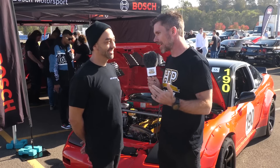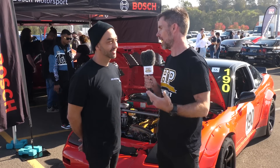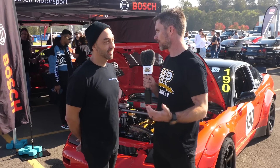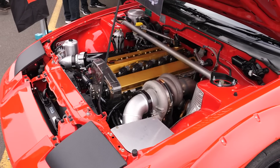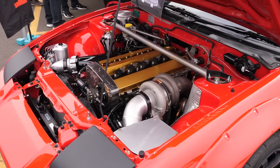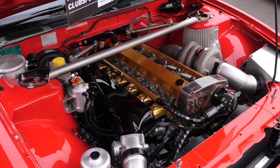So Chris, obviously the 180SX doesn't in stock form come out with an RB26 or any RB variant. What was the impetus behind swapping out the SR for an RB? I wanted big power, reliable power that we could just run all down the track. Obviously more capacity and more cylinders is a reasonably easy way to go about doing that.